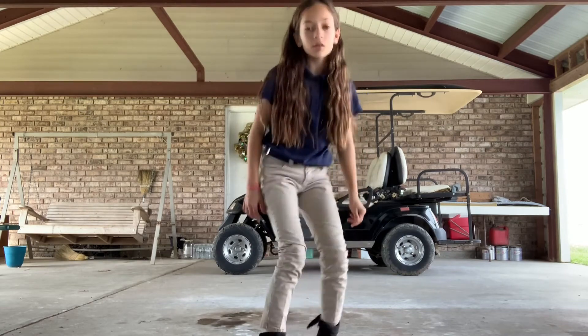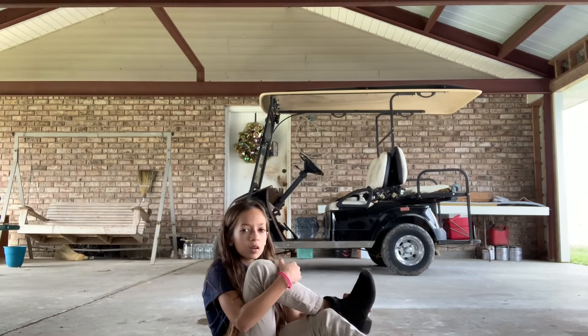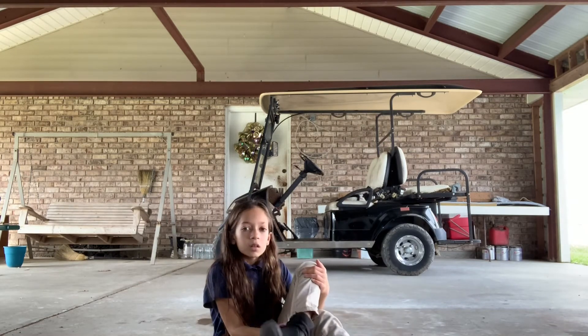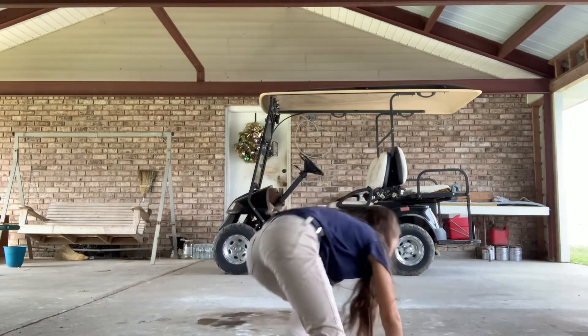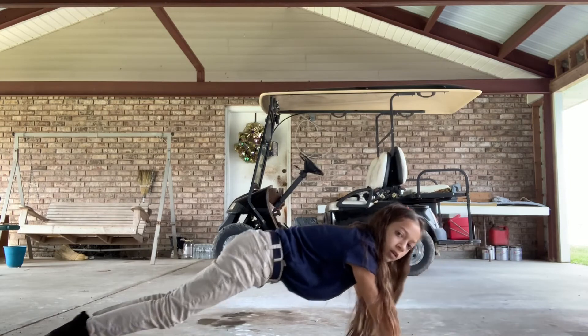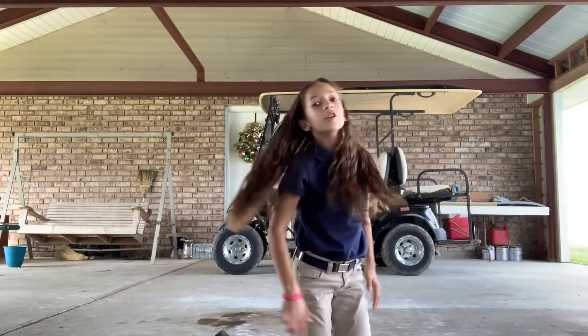Now we stretch our ankles. You can go like this — it popped. Or you can do both to open like this. Then we stretch our ankles.